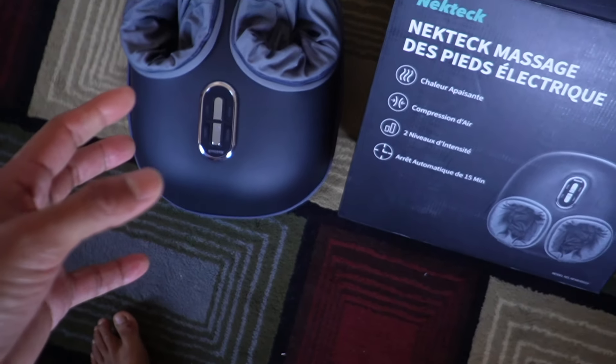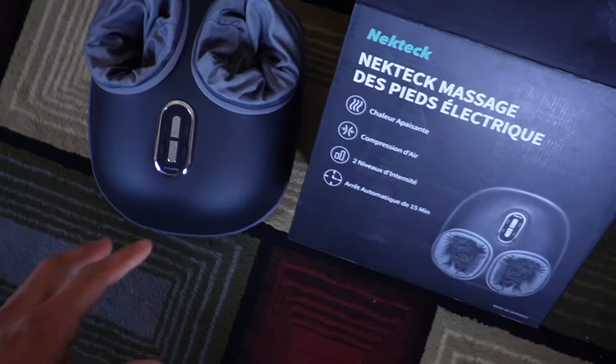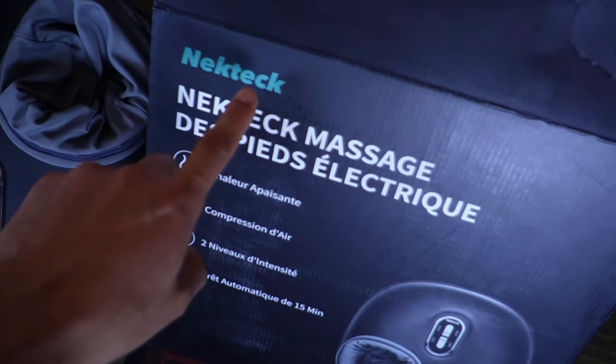Overall, if you're looking for a foot massager whether it be for yourself or as a gift for somebody, definitely check this one out by Nectek.